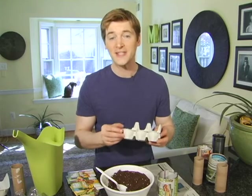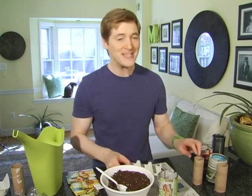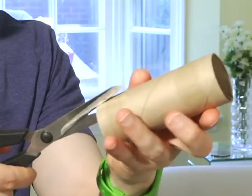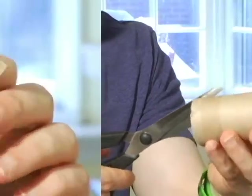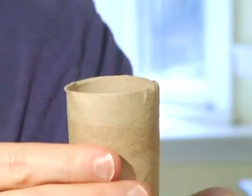The individual sections of a cardboard egg carton will do the exact same thing. But check out what I'm testing this season — I cut slits into one end of a toilet paper tube, fold them in to form a bottom, and there you are, a seed pot ready to be filled.